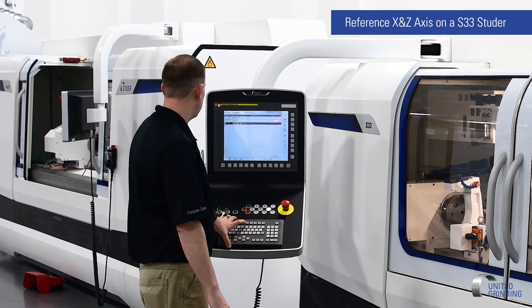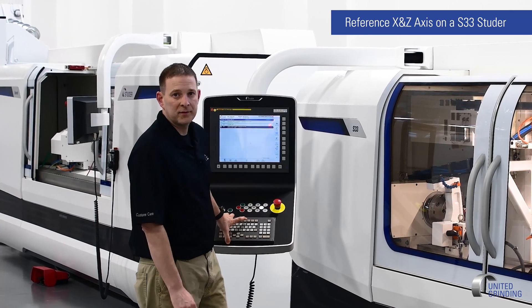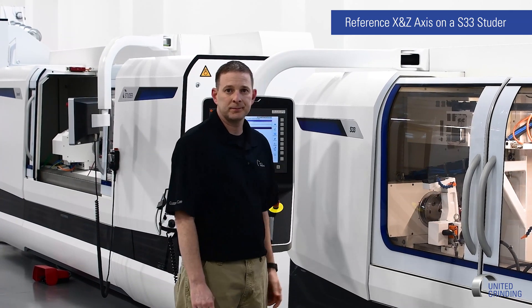Our machine has been referenced and we are good to go. That is the procedure for referencing the X and the Z axis. Thank you for watching — I hope this video was helpful. If you have any further questions, you can contact us at United Grinding Customer Care.